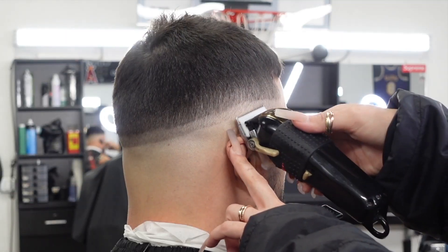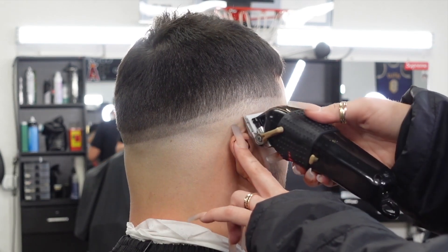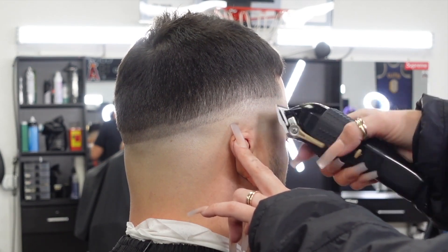Now I'm just gonna blend out that trimmer line. I slowly close my clipper as I blend down and I'm just watching the line disappear.